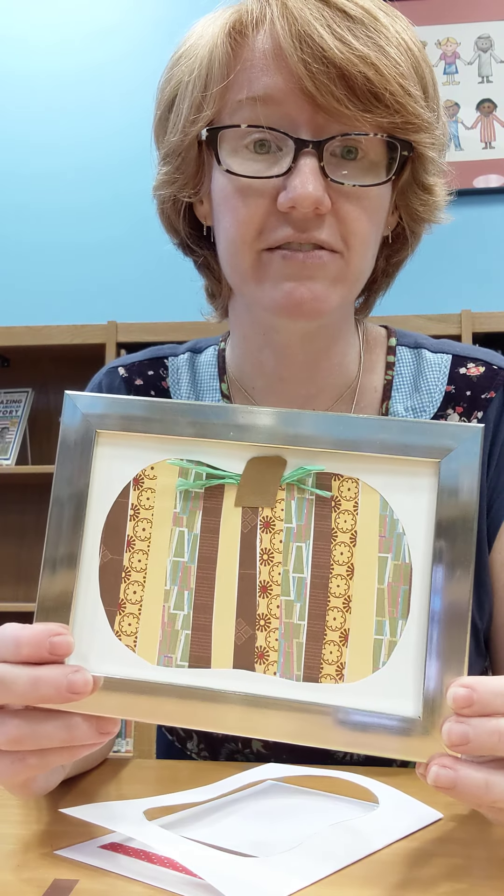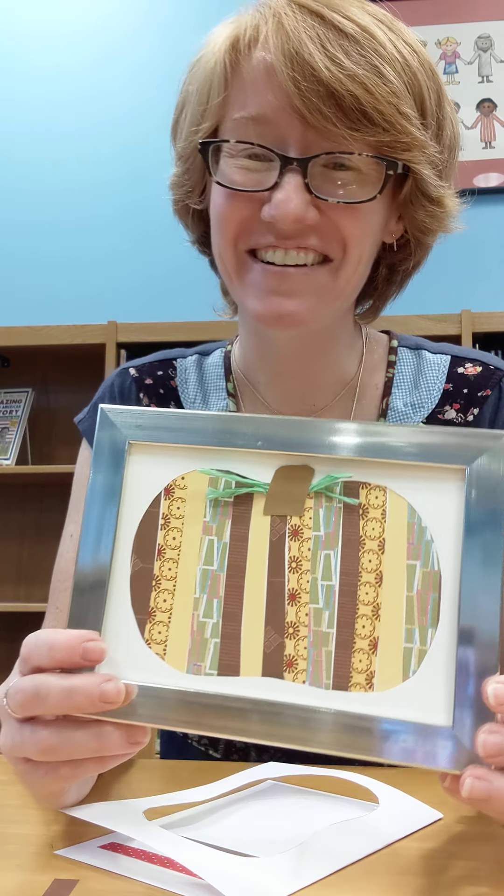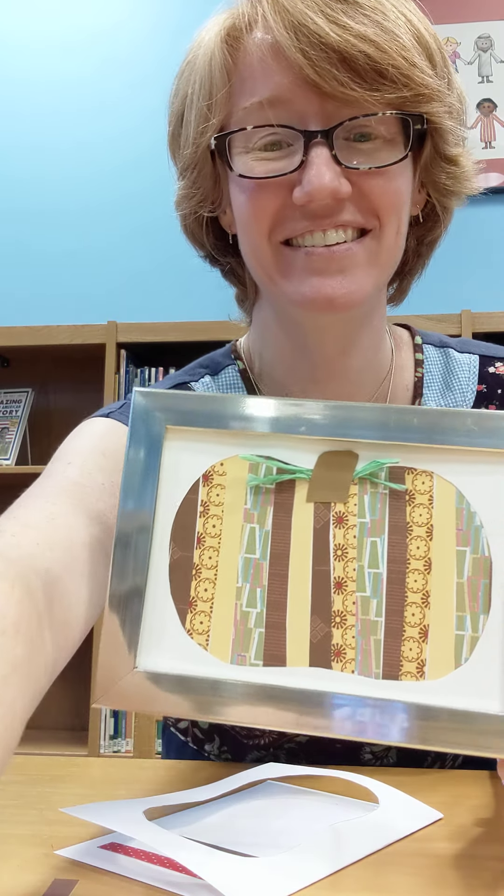I rolled the tissue paper strips so that you get a vine-looking type thing, because pumpkins grow on vines. When you twist tissue paper it kind of gives it a vine look. I crisscrossed them a little bit and then tucked them behind my stem and glued it on that way. And then your project is done.